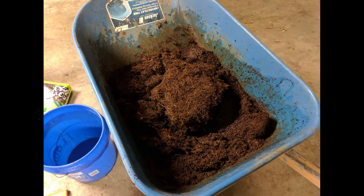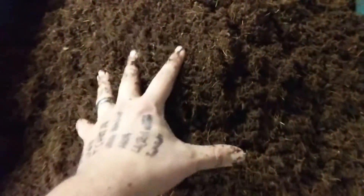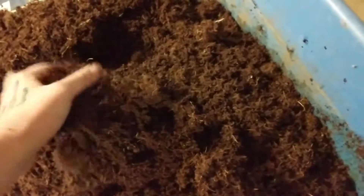You've got to kind of work it with your hands. Here it is after about 15 minutes. After about 30 minutes, you can see I've got most of it broken down. Just need to go through everything and break up any chunks.